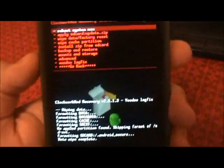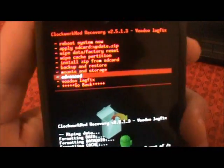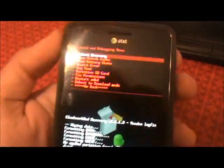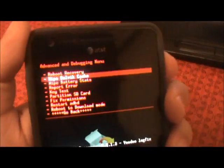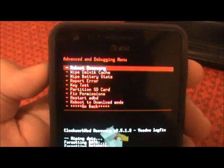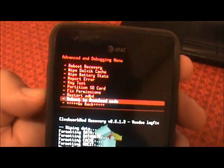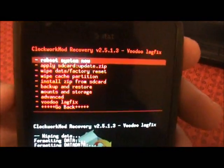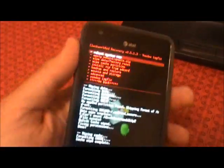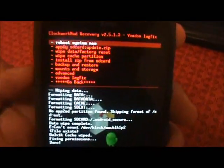That was relatively fast. Now go into advanced and wipe the cache. I always hit fix permissions, and we're going to wipe the cache partition as well. From old-school ROM flashing: wipe, wipe, wipe — wipe everything you can before you flash something new.